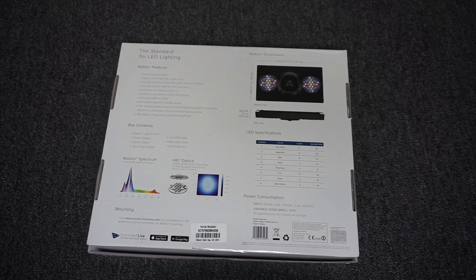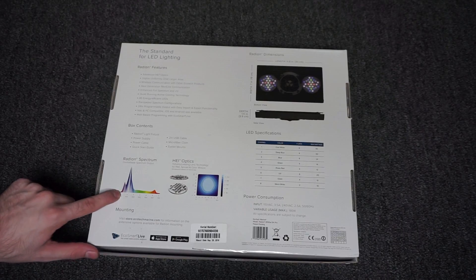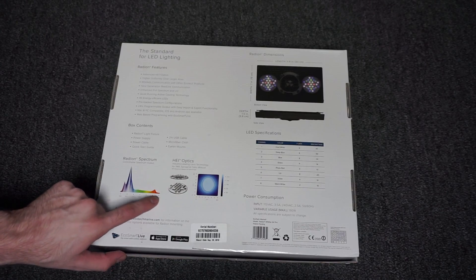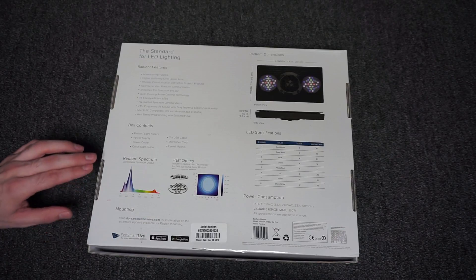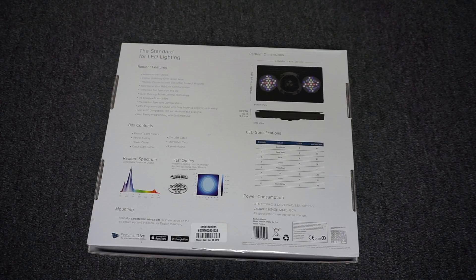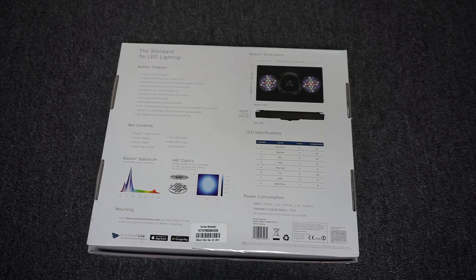This one has 46 LEDs ranging from about 420 nanometers all the way up to the high 600s, approaching 700 nanometers. The non-Pro versions I believe do not include the UV or violet, but the Pro does.